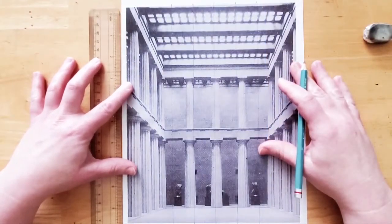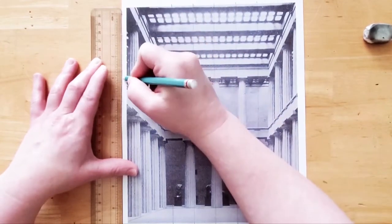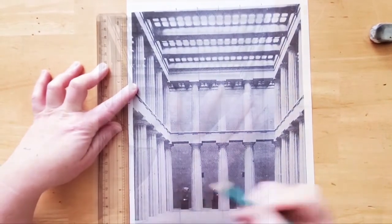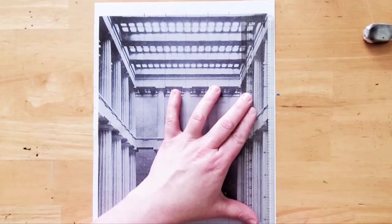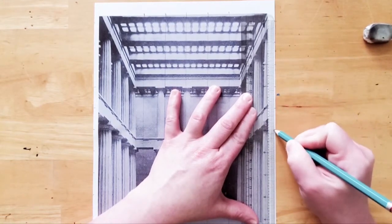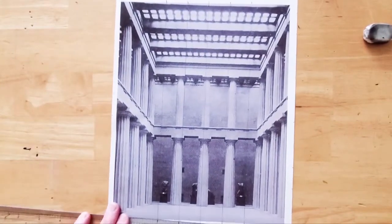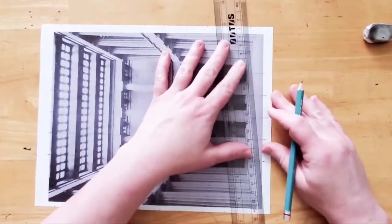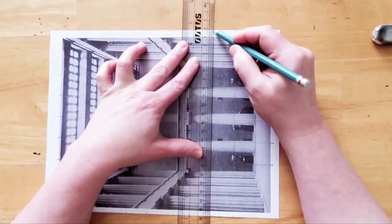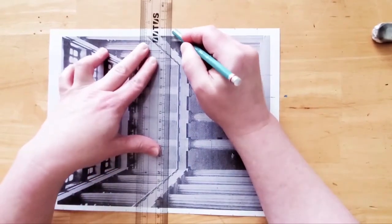Now let's create the marks along the side of the paper. Line up your ruler to match the top of the image and mark in one-inch intervals down the side of the paper. Now let's go to the other side. It's important that your ruler starts in the same place. Now let's connect the lines going across the page. You may find it easier to turn the page to the side. Line up your ruler so that it touches the mark on each side. You only need to draw lines within the ones we've already created.